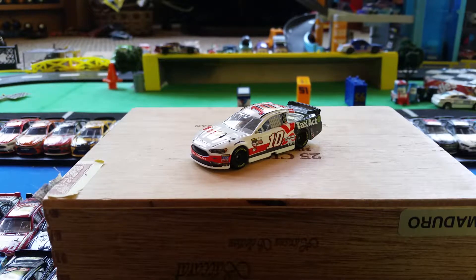What is going on guys, I am NASCAR Dude the Reviewer and let's get into this video. Today we're going to be reviewing Danica Patrick's 2017 TaxAct car. I really do like this car.